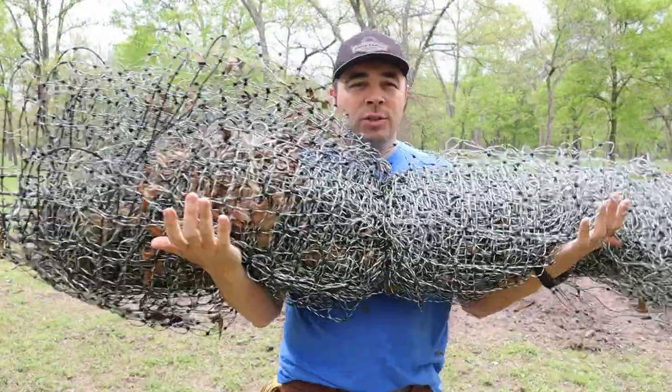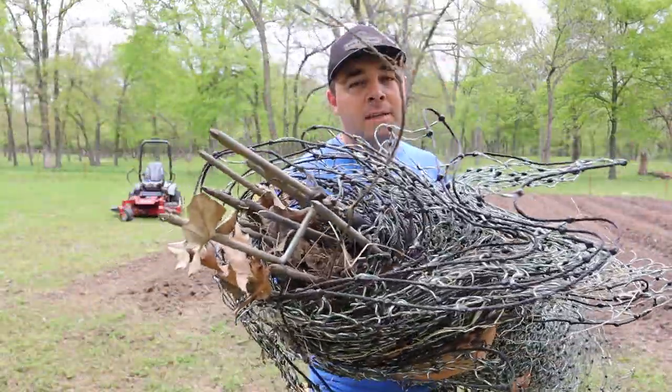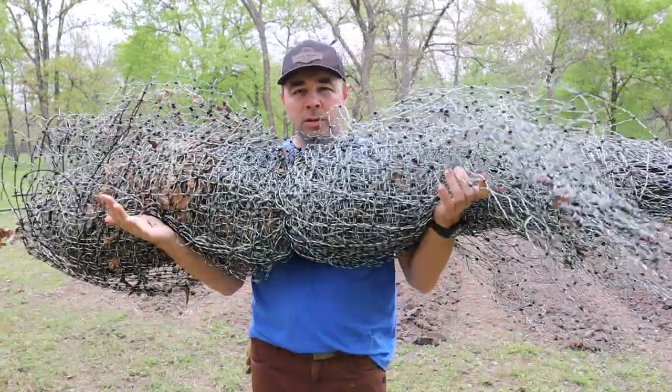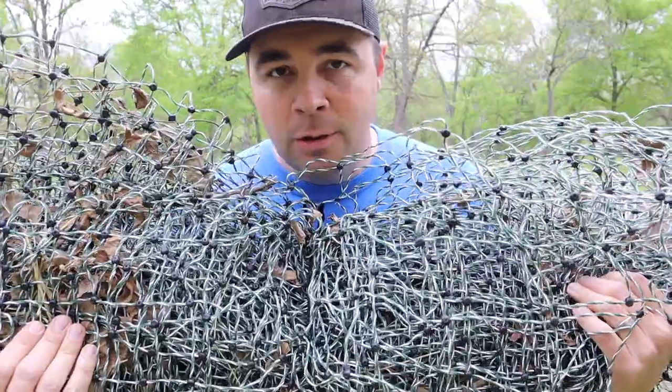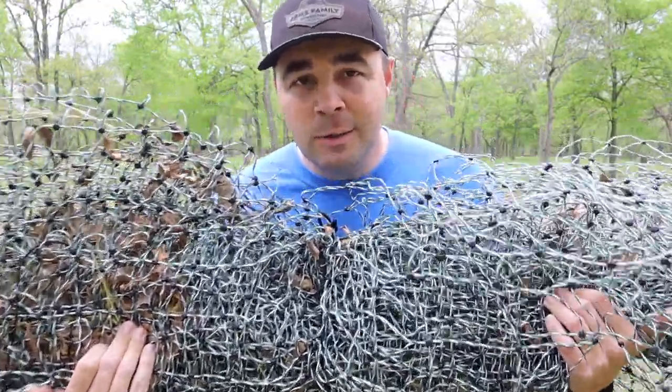Now let's get started unrolling the electric fence netting. This stuff is really easy to work with — it's got stakes on the bottom of the posts that are all built into the net. You just basically step on the post, drive it into the ground wherever you want, and string up your fence.